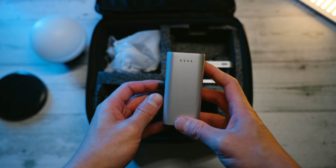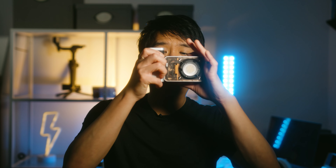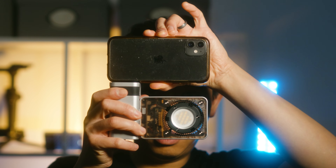This is the battery that comes with it, which is the same one that comes with the X100. And even with the battery, this is what it looks like compared to a phone.